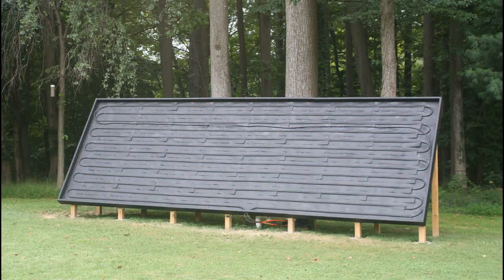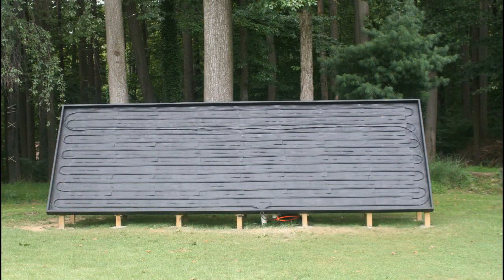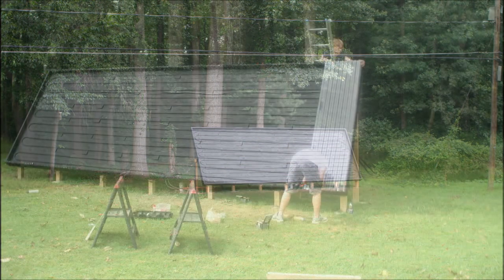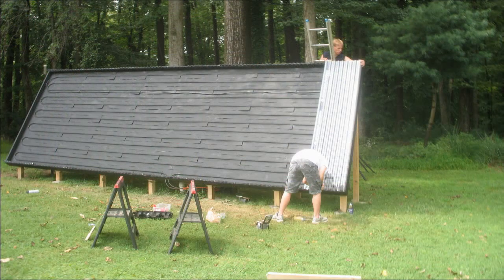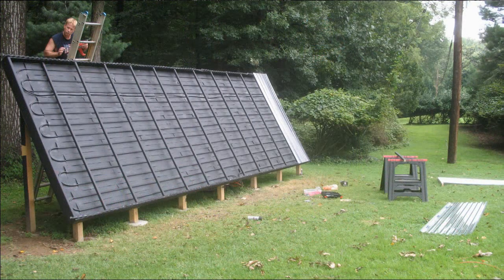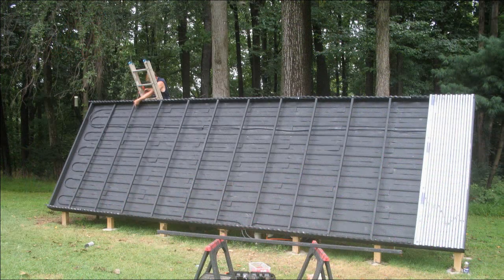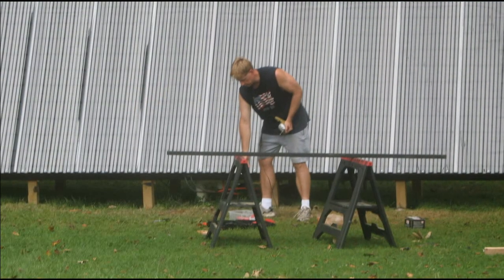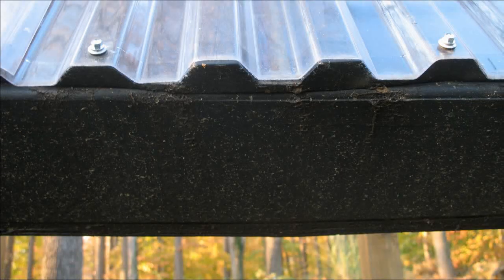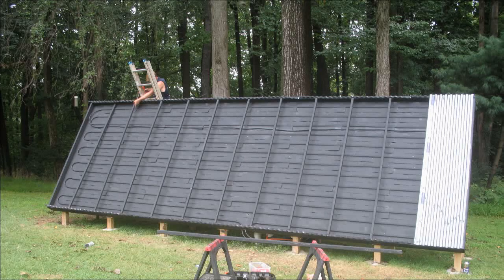To paint the collector, we first rolled it and then used spray paint to touch it up, and that covered a little bit better. Now it's just a matter of attaching the Sun Tuff glazing that we purchased from Home Depot. Sun Tuff is really easy to work with. We spray-painted the wiggle strips that the Sun Tuff sits on black, and we also put in some 2x2s where the Sun Tuff overlaps for additional support.